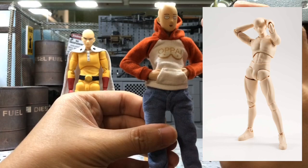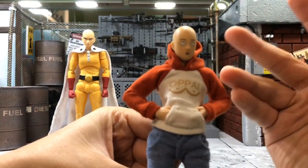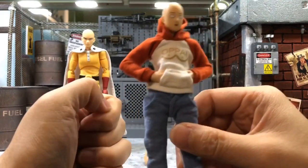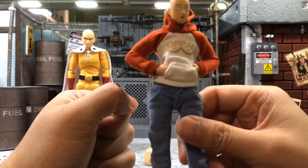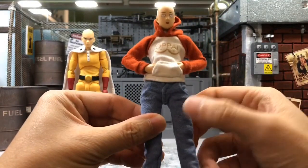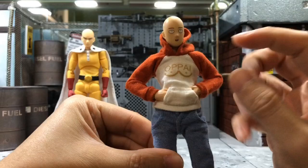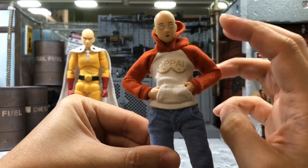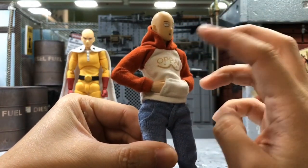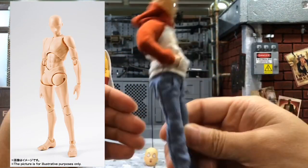I believe the muscular body would not be very suitable for Saitama because Saitama himself is actually pretty skinny. He's not very well-built — you can see from here, he's just like a regular guy. So that body is not really suitable; if you put these clothes on it, it will be quite tight. The Takarai body is actually pretty slim, so I think it suits him very well.